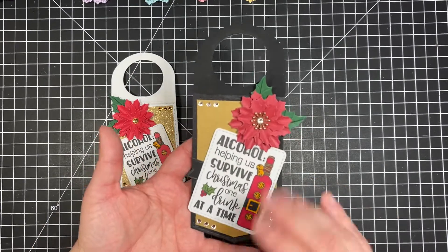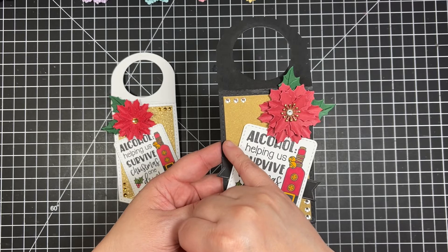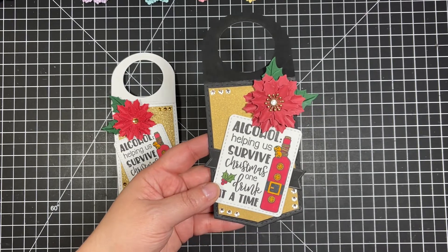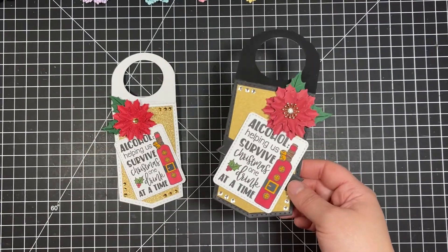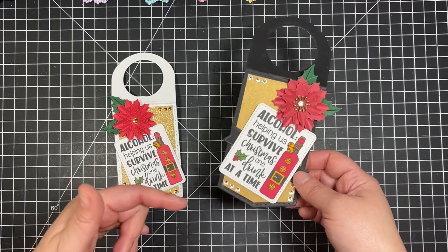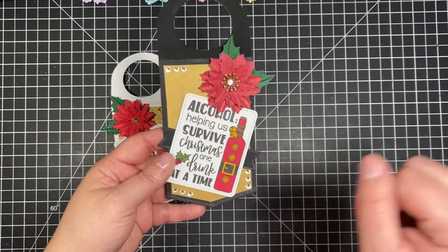For the black tag, I essentially did the same thing, except I turned it to the other side and put the flower on the other corner. I used different rhinestones. This is gold shimmer cardstock from Michaels — this is 65 pound. I'm not a 65 pound girl, so I did two layers to double it up to get thicker cardstock. I don't like lightweight cardstock; 100 pound or above is my go-to.